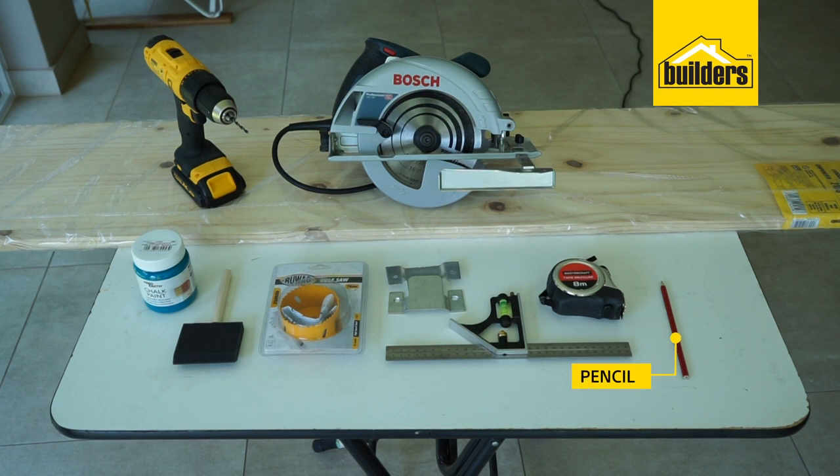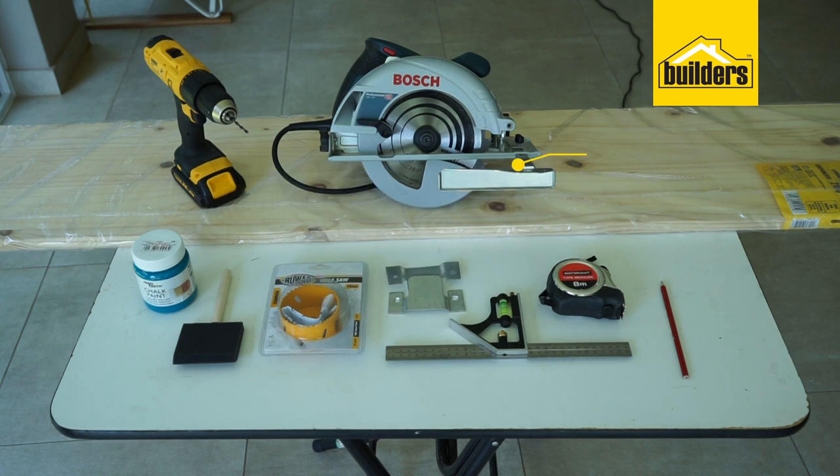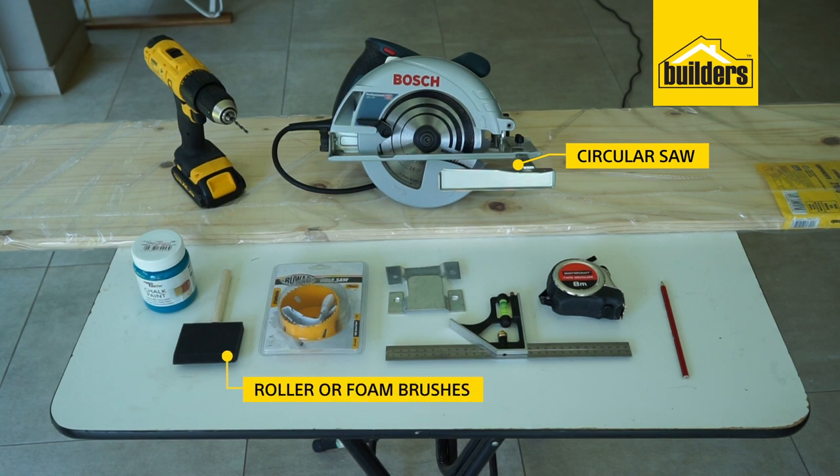The tools needed are a hole saw, a wood drill with an 8 millimeter wood drill bit, a 3 millimeter wood drill bit, a circular saw, and a roller or foam brushes.